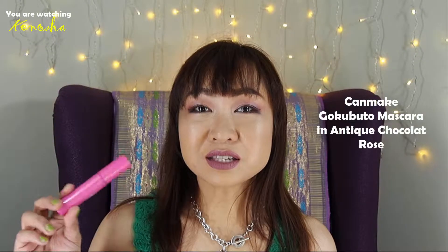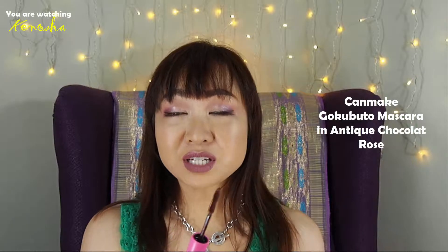This is a makeup tutorial inspired by red chocolate, mainly because I'm running out of my Gokobuto mascara from Canmake. This is in the color Antique Chocolate Rose. Every time I wear this mascara, I get a really nice comment about my lashes — that my lashes are really thick and the color is a different shade of brown that's really eye-catching. I think people are not overwhelmed by the lashes because it is not black. So before I run out of this, I created a look that matches the eyeshadow and the lips.